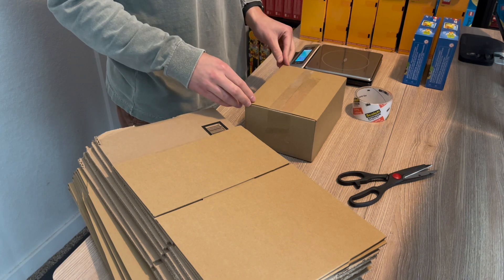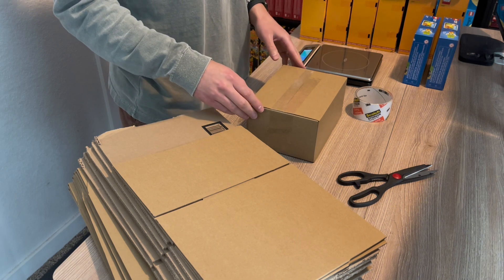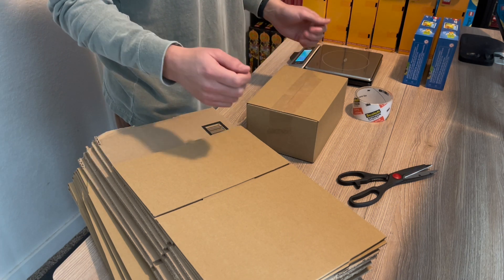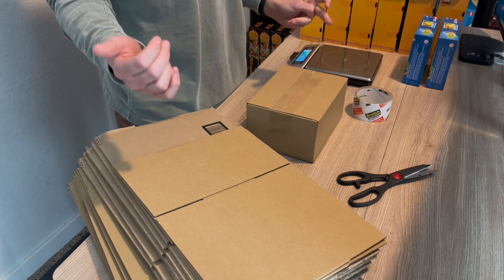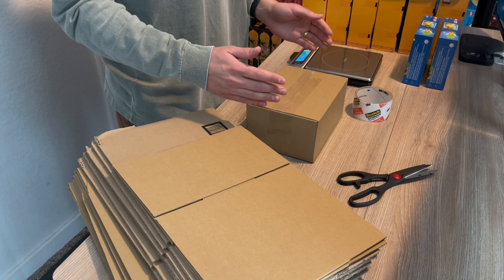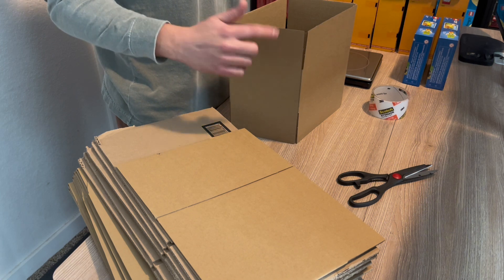Next thing I'll do is go to eBay and print out a shipping label. All I'll need is the dimensions of the package, which is 8x6x4, and then the weight will be at 8 ounces. I'll go ahead and print the shipping label, and then if you have a label maker, it's a little easier — it'll just print out a sticker you slap it on. I unfortunately don't have one yet, so I'm still using paper and a printer, so I'll cut out the label and then tape it on. I have two more of these sets to pack up, so let's speed run it.